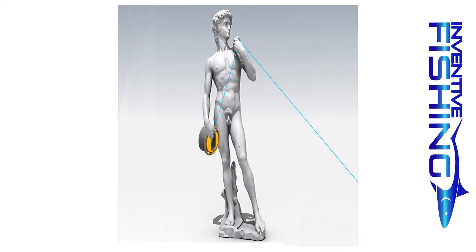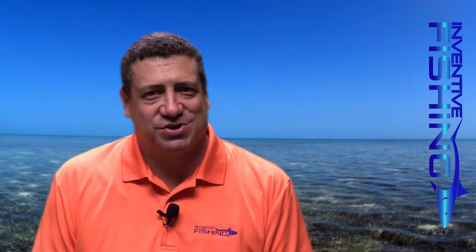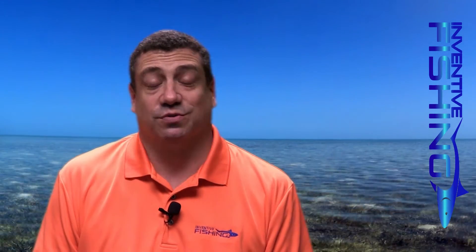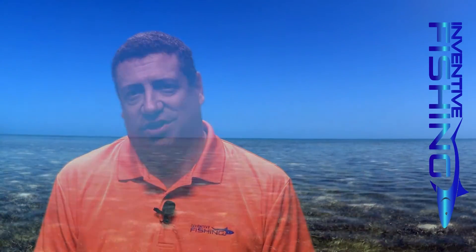So, here's to the Renaissance. Be sure to check out Squiddy's Flip Reels, and be sure to check out our other gear reviews and resources at InventiveFishing.com. Fish on!